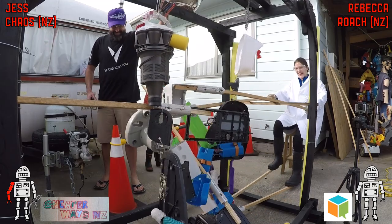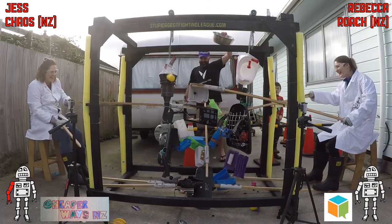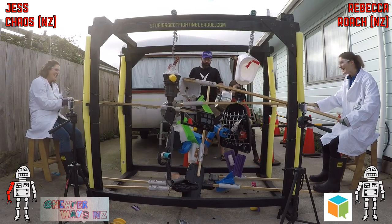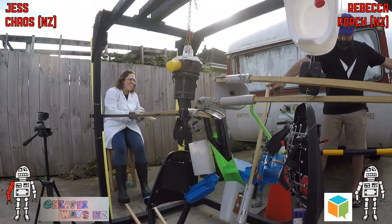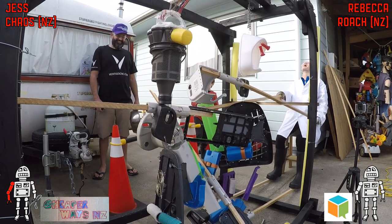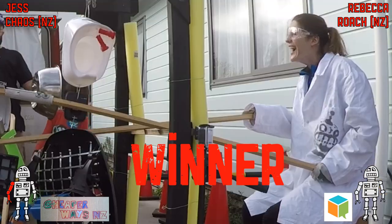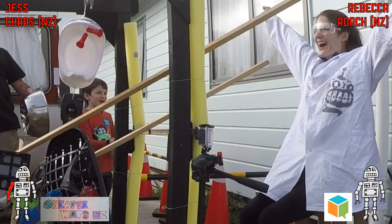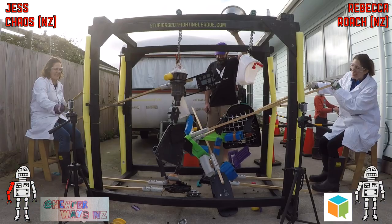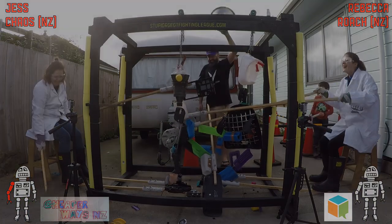Nothing really broke except the stick, and Jess is holding the broken stick in her hand. We're announcing Rebecca and Roach from Chatterbox and Potty Plan as the winner. There we go — look at that nice little celebration from Rebecca. Congratulations Rebecca!